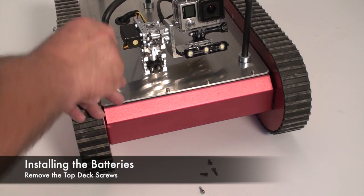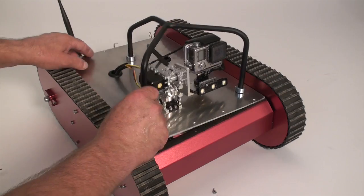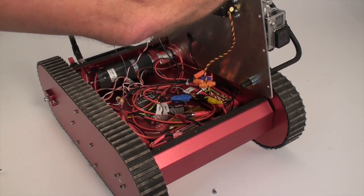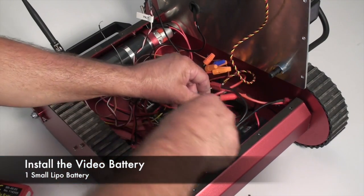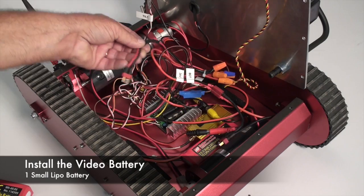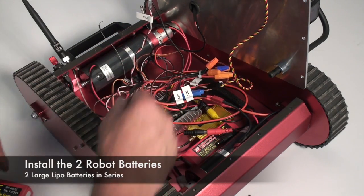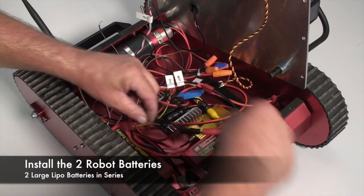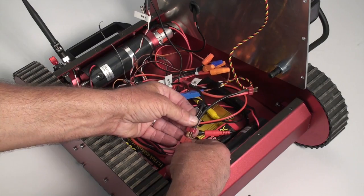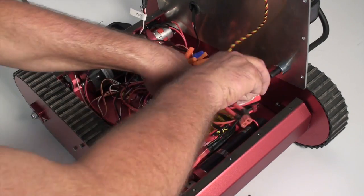To install the batteries, remove the eight cap screws from the top deck of the robot and open the lid. First, install the small video battery which is a LiPo and connect it to the video cable.